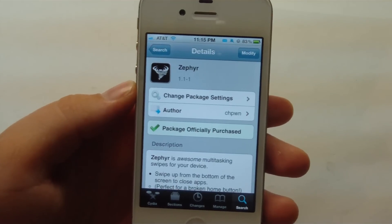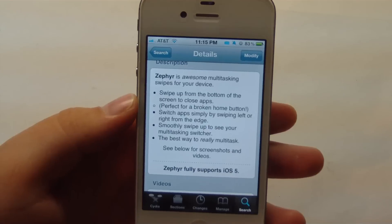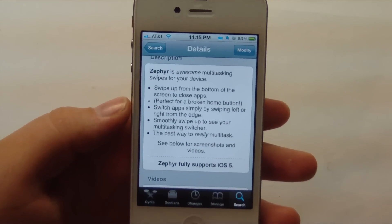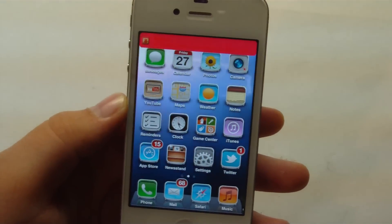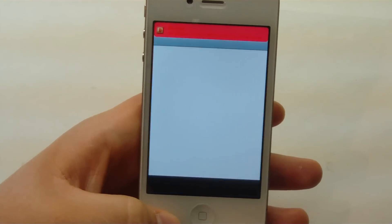So you can check this out in Cydia for $2.99, and this is by CHPwone. It allows these multi-touch or single-touch gestures to quit and switch between apps. So one last demo, and we're going to go right to our home screen. Guys, as always, rate, comment, and subscribe. And I'll see you in the next video. Bye-bye.